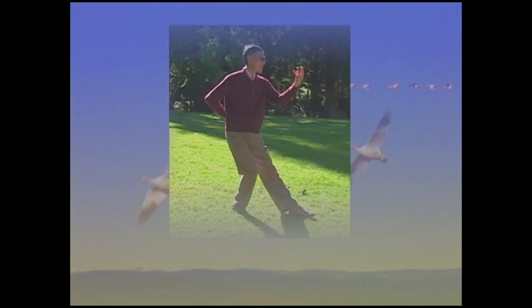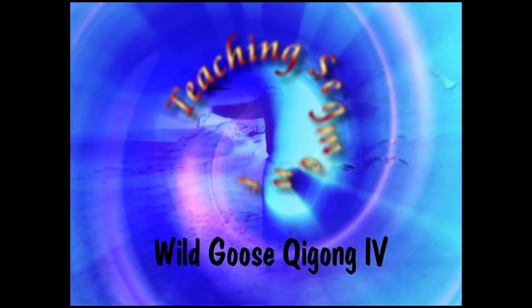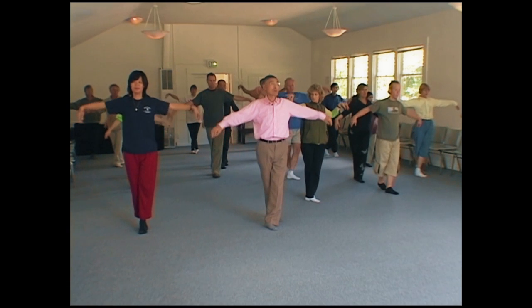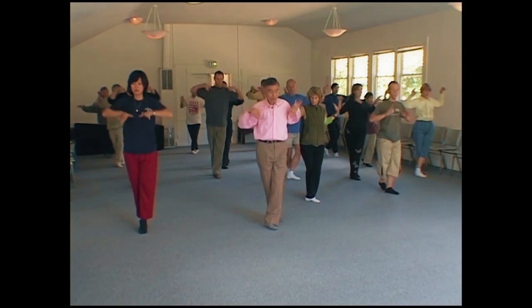I'm Dr. Binkeng Hu, and I'm a disciple of Grandmaster Yang Mei Jun. In this DVD, I'm going to first demonstrate the complete form of the Tripod and Spiral Qigong, together with some explanations. After my demonstration, a teaching section will be followed, where this Qigong is divided into three parts and nine segments, and is repeated when the movements are complicated. The awareness on certain acupoints are also introduced in this teaching section.